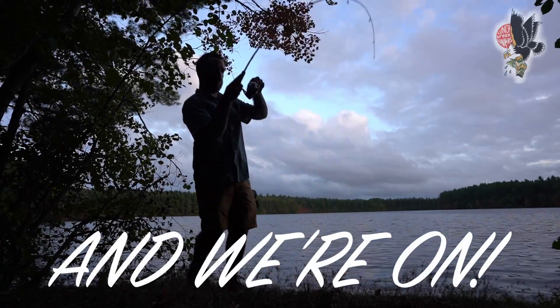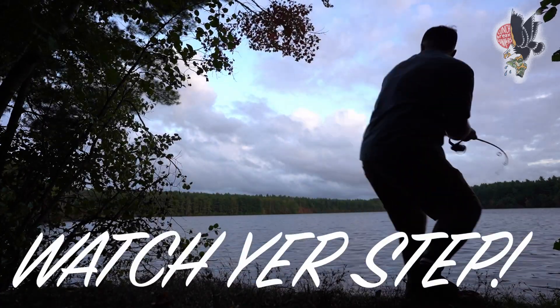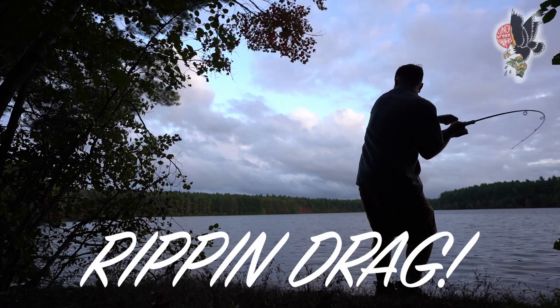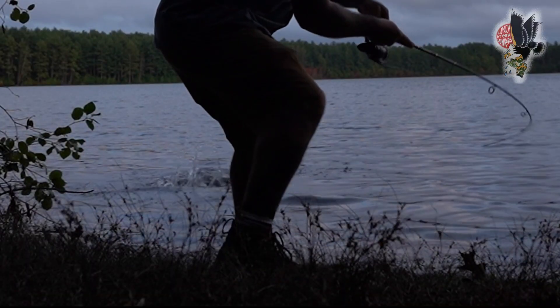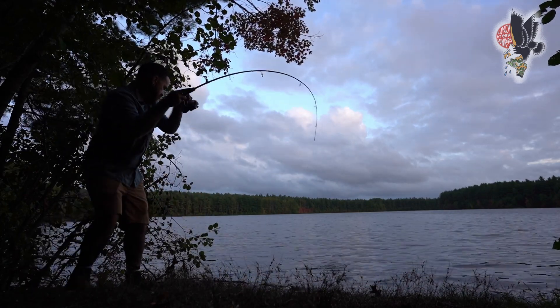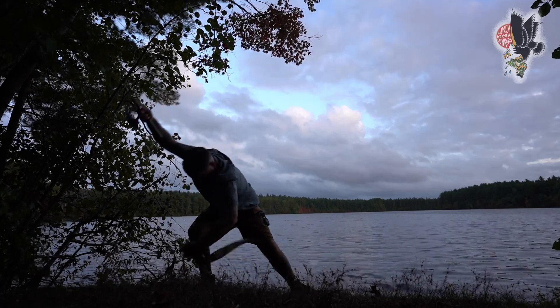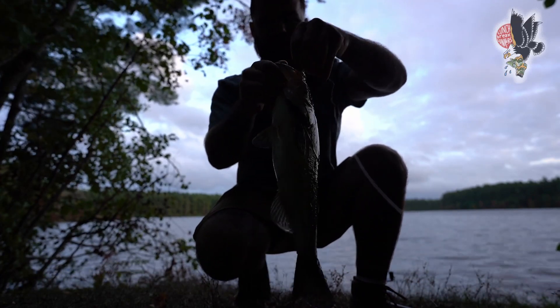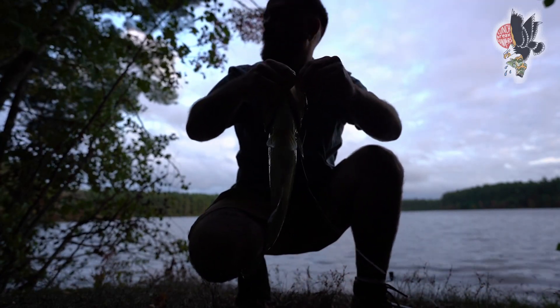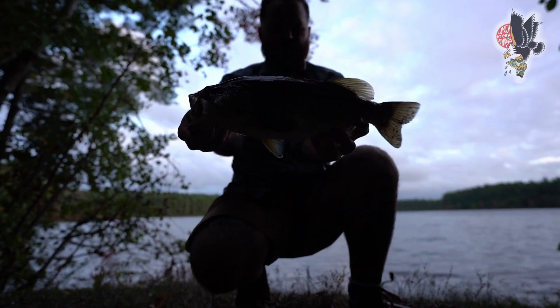There we go! Holy crap, that's ripping drag! It's a nice largemouth, it's a nice largemouth! Yes! This is what you want to be throwing in the fall for bass on the light rod too. He's easily a two-pounder.